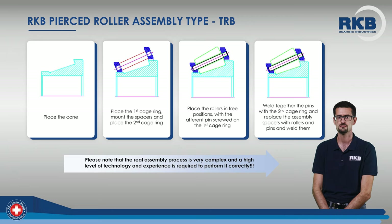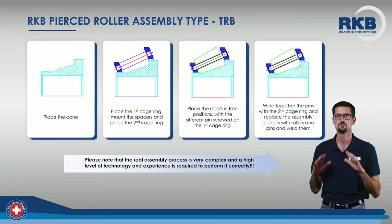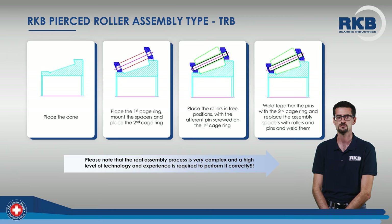In this case, instead, you can see how a tapered roller bearing with pin-type cage and pierced rollers is assembled. The assembly of the cage rings on the cone takes place through the application of spatial spacers that will be removed to make room for the remaining pins and afferent pierced rollers.